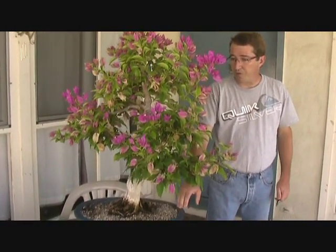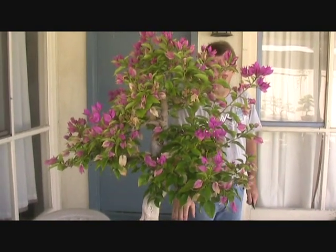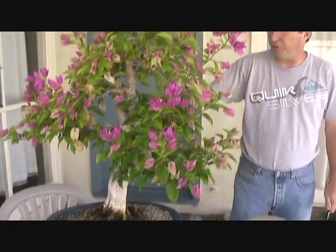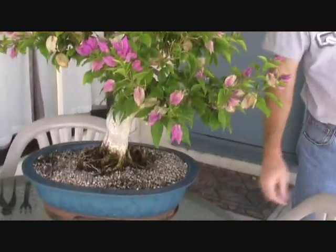What we're going to do now is trim it back, and although we're going to end up cutting most of the flowers off, there's a good reason for that. If we don't, they're going to die and fall off, which is already starting to happen, and it's just a good idea to clean the tree up for the winter.